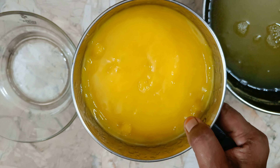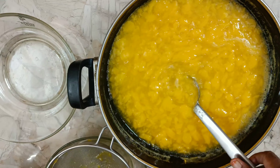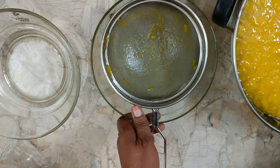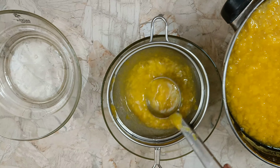Now we are going to mix the two pieces together. We are going to customize the two pieces together. I am going to add the juice and mix it.